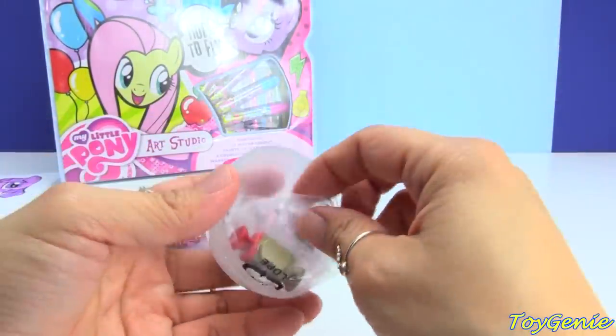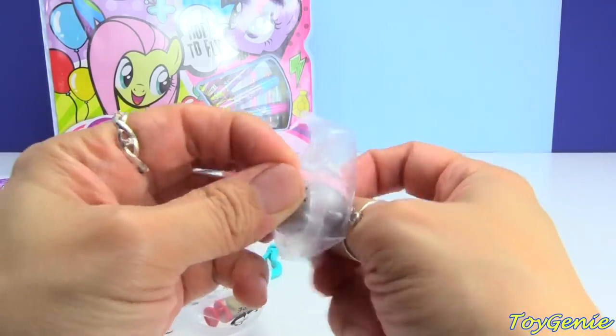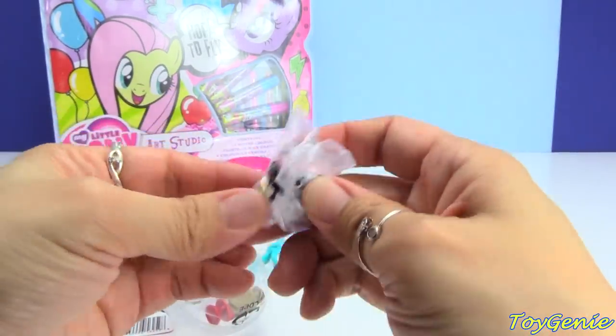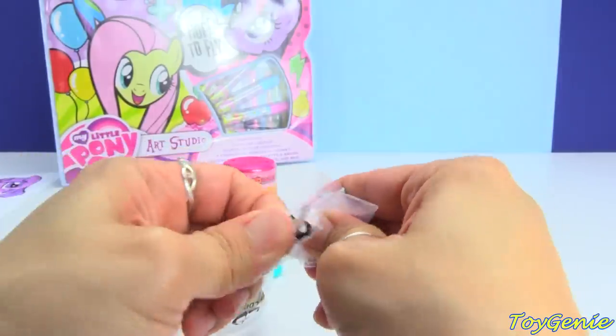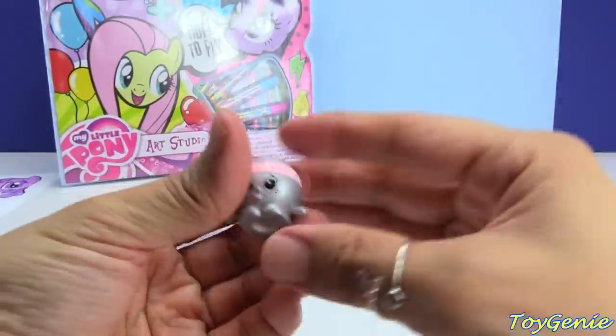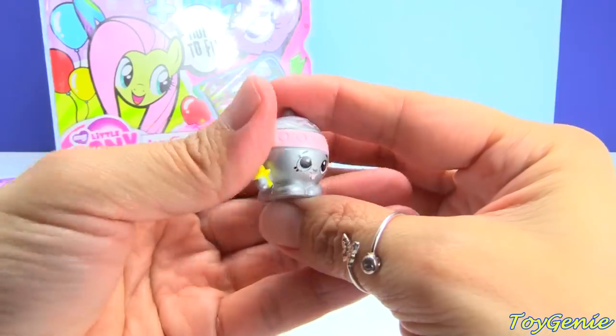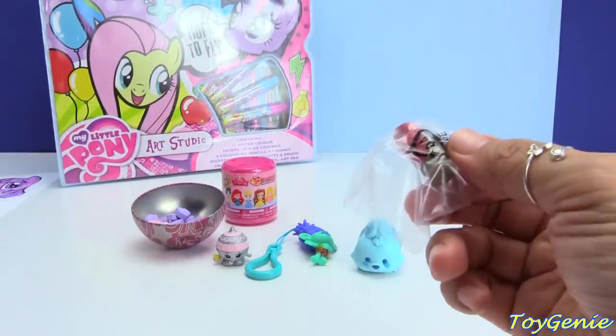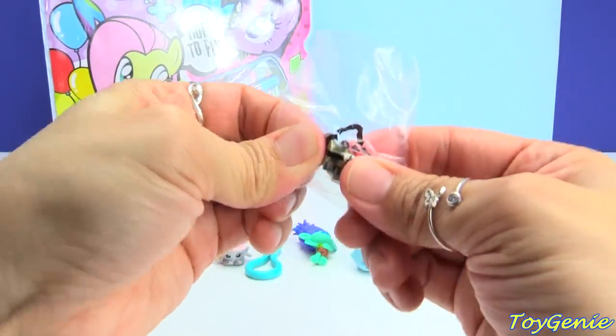And let's check out the Shopkins ornament. Inside we have a silver and pink ornament — a Shopkins ornament, an ornament inside of an ornament. Super awesome!